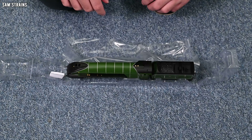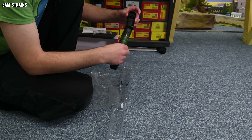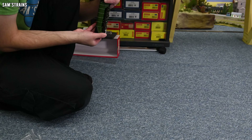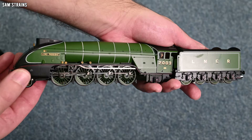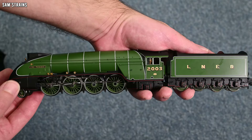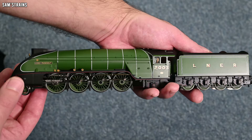Here it is — Hornby's all new P2, looking very odd indeed with the streamlined end. This is the first time I've ever seen one of these in model form. It is a sight to behold — absolutely marvellous. The weight seems to be pretty good. I'm not sure whether it's going to be heavier or not than the previous P2 because that had a very, very heavy chassis on it, but this one seems to have that as well. So that's good.